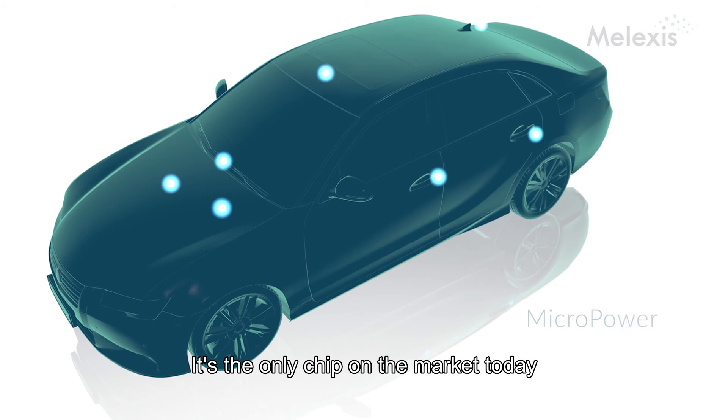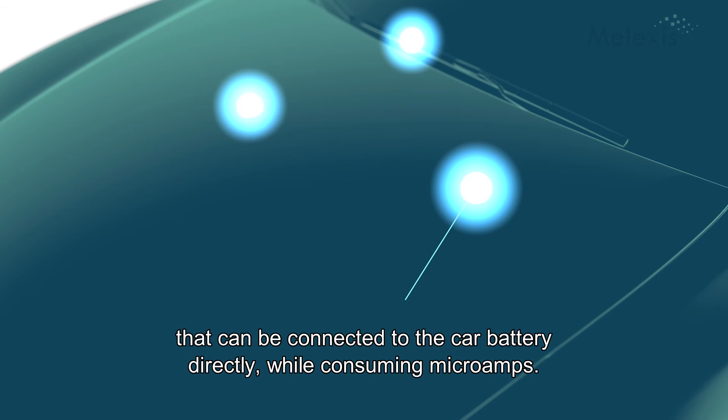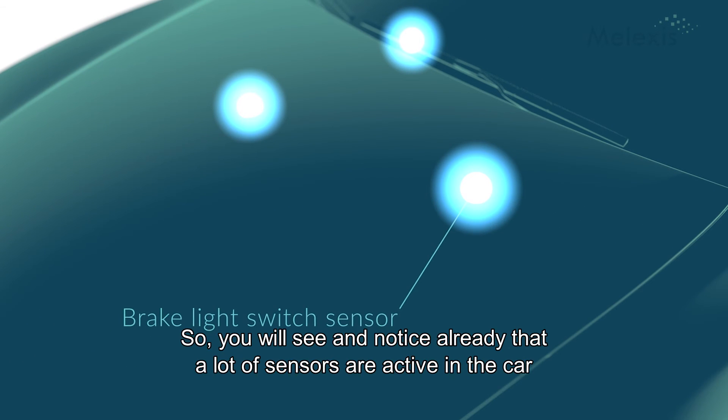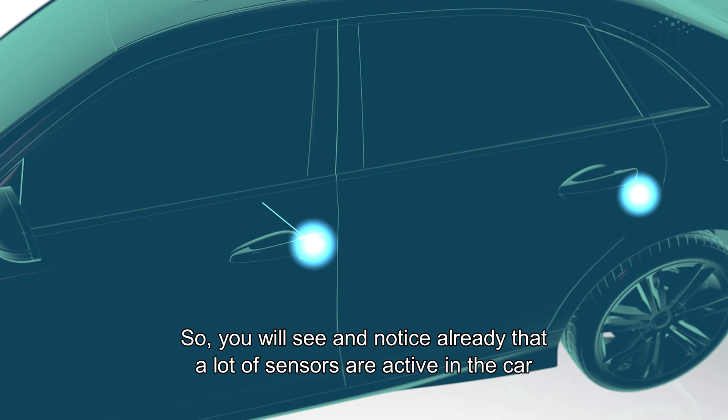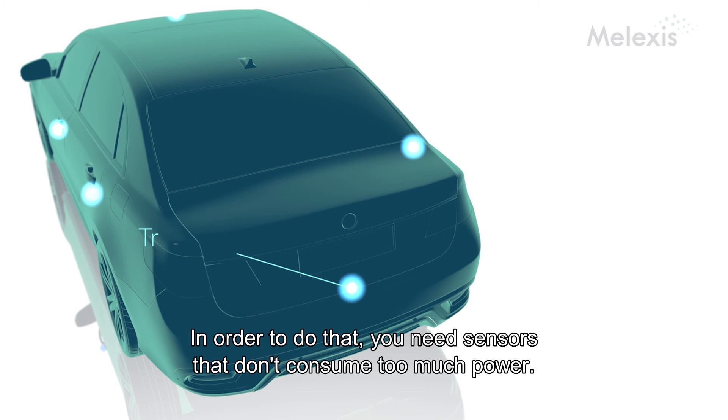It's the only chip in the market today that can be connected to the car battery directly while still consuming microamps. You will notice that in the car there are a lot of sensors active while the motor is not running. And in order to do that, you need to have sensors that are not consuming too much power.